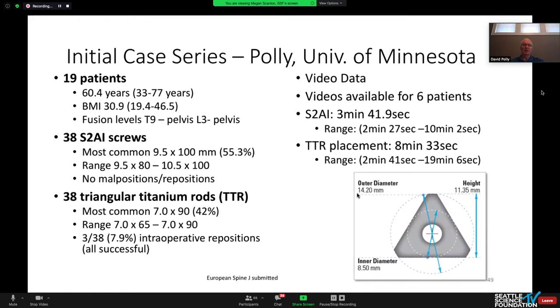We have video data on some of these cases as part of another study. Our average time to put in S2AI screws was about three and a half minutes, and for the triangular titanium rods about eight and a half minutes — though one was an outlier that we had to salvage. Overall, the times are relatively similar between the screws and the rods.